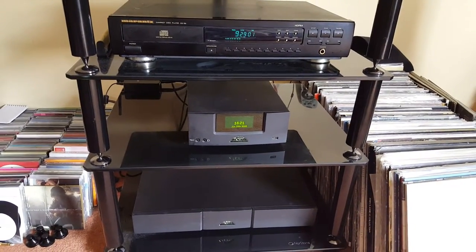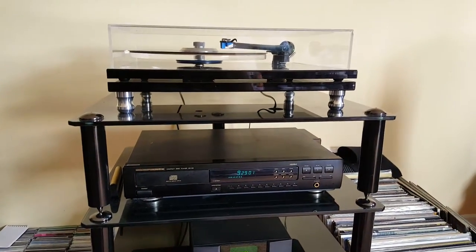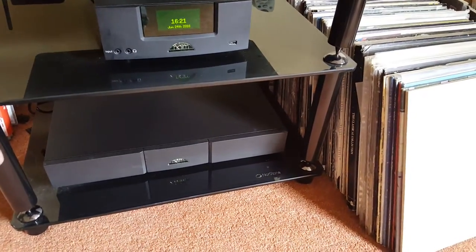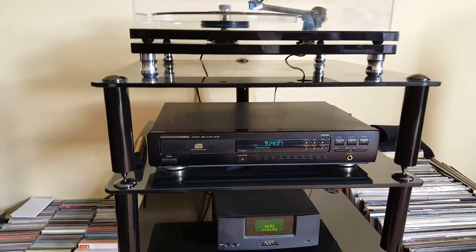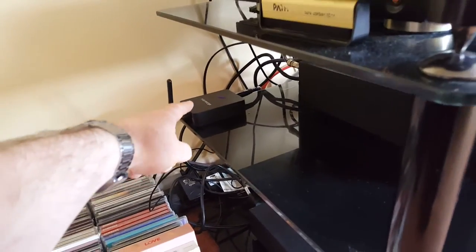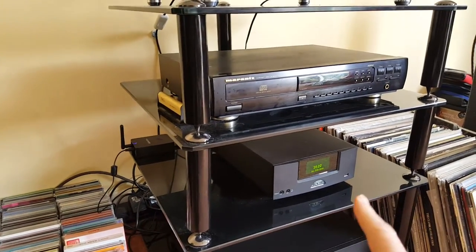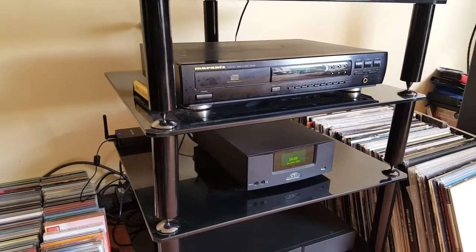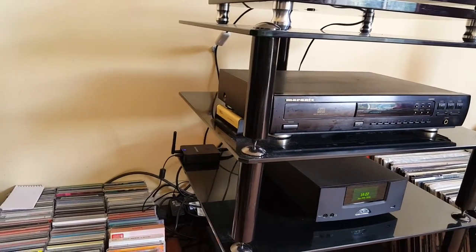I bought the NAP 150x second-hand from that famous site known as 'the bay of thieves.' It's all perched on a stand from Northstone, which I bought from Richer Sounds in Exeter. I've also got an Arcam rBlink, which is my Bluetooth pickup. This particular UnitiQute is about two or three years old and was just before the unit had Bluetooth built in, so I bought that as a separate addition — it's a very good piece of kit.